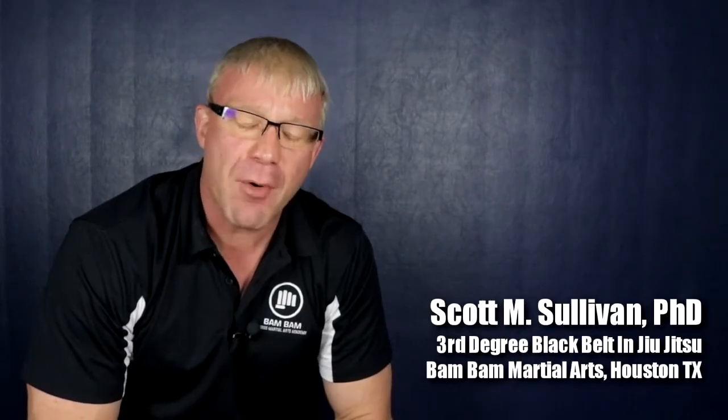Hey guys, Scott Sullivan here with Bam Bam Martial Arts. I just wanted to make this video for parents who are interested in our black belt training — what we call our leadership program — because there have been a lot of questions about it. I thought it would be nice to give you a video you can watch and see everything that's involved, because it's super important for your kids. I'm going to go off this sheet that I have.